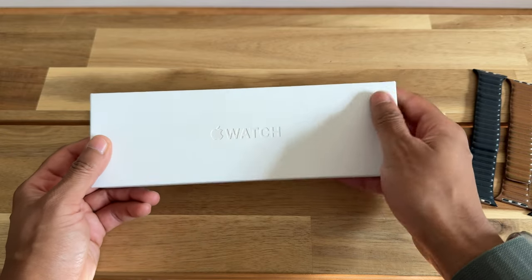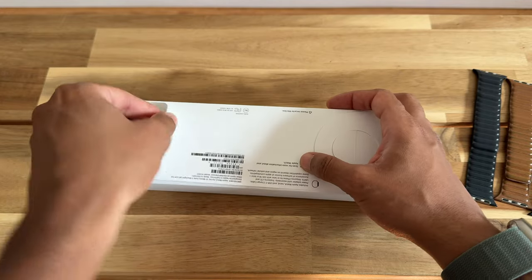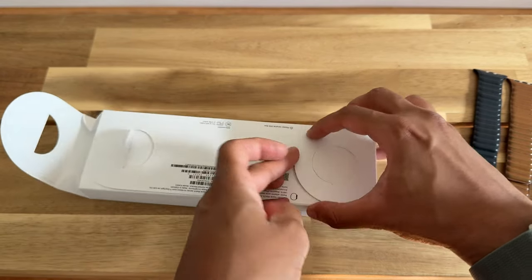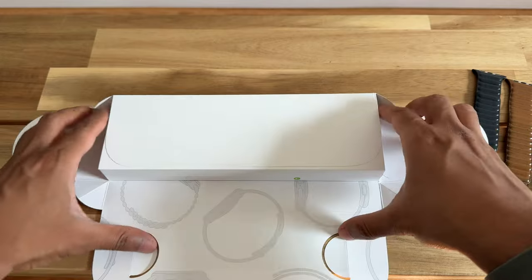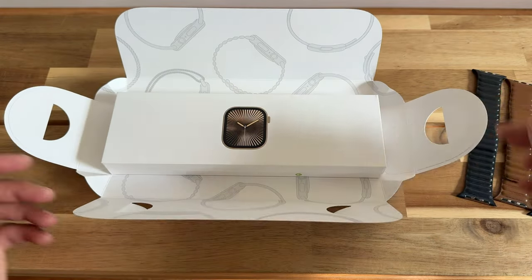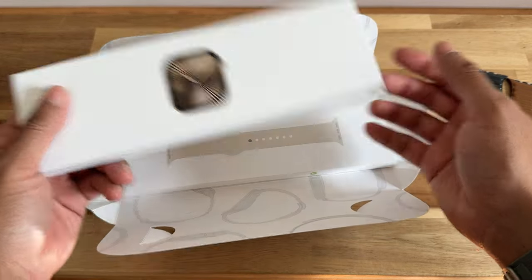The real color I'm looking forward to is the gold link bracelet because I think that watch looks beautiful. This year the gold looks like it might be a little bit warmer than the previous gold. I did last have the Series 7 in the stainless steel gold, and that one was kind of a cool yellowish kind of gold. So I'm looking forward to seeing if the new gold is a little bit warmer in hue because I like that.